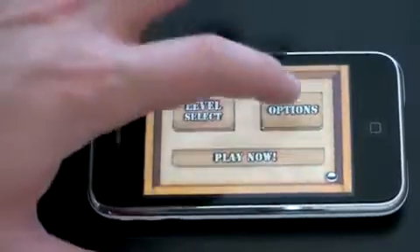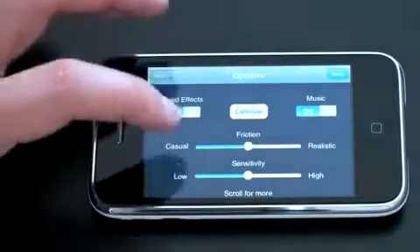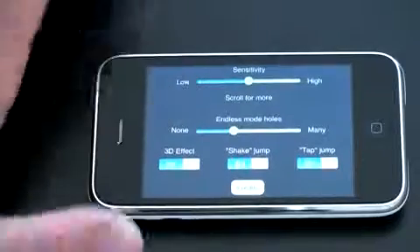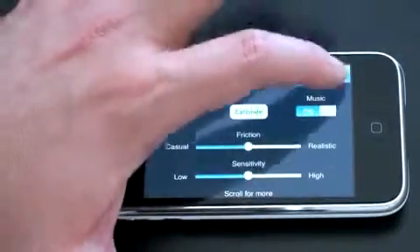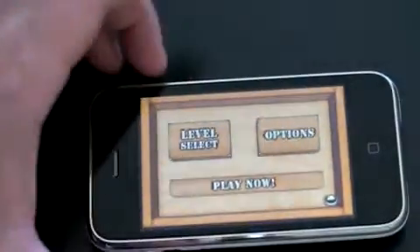Let me show you some of the options. You can turn the sound effects on and off, music on and off, control friction and sensitivity, endless mode holes — which can make the level crazy difficult — 3D effects, shake to jump, or tap to jump. Essentially, you can shake the device and have the ball jump on certain levels.